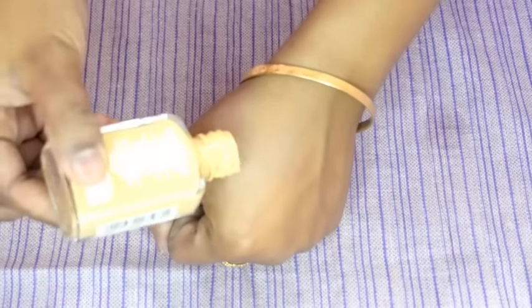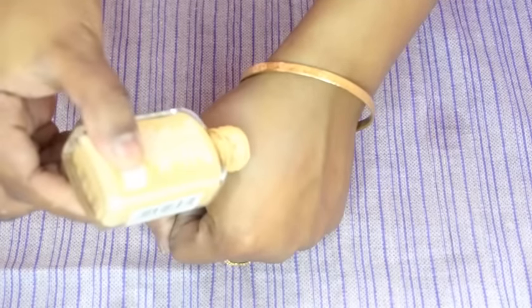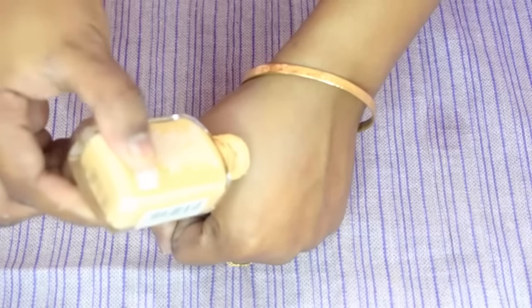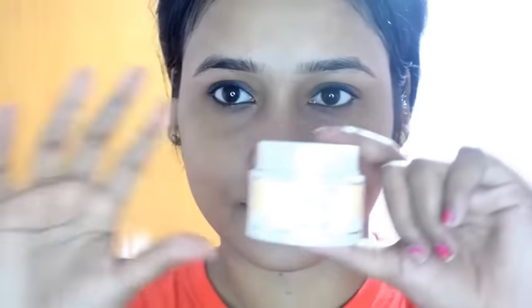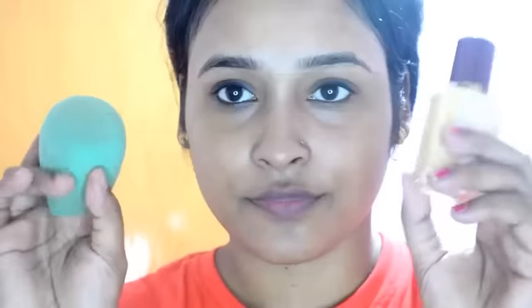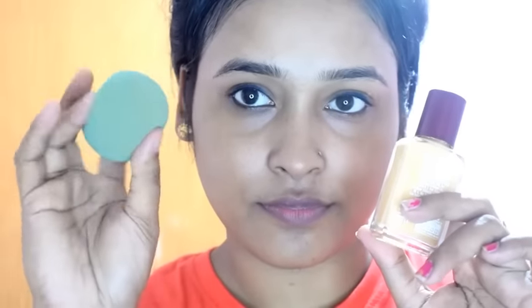Its consistency is a little thin and runny. I will show you this on my face. Before applying this, I have prepped my face with LAKME soft cream. Now I will apply this foundation with a damp beauty blender.